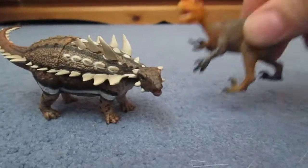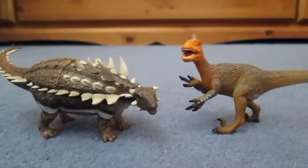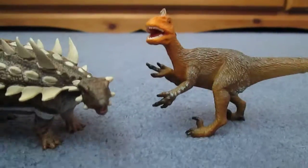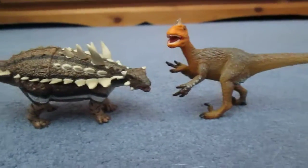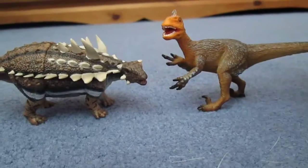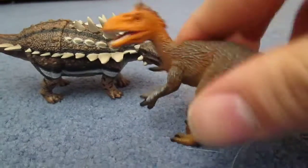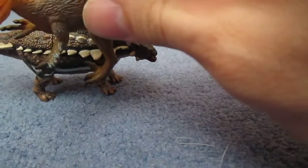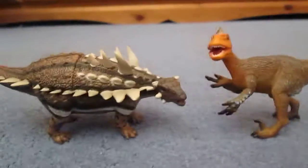This model goes very well with the Collector Utahraptor — they're about the same scale, which is appropriate as they did live at the same time. They also fought in Jurassic Fight Club, where neither one actually won, though the Utahraptor did get serious damage after one of his legs got caught in the tail, which moved side to side cutting very deep into his legs. These are two very cool models and they go really well together.